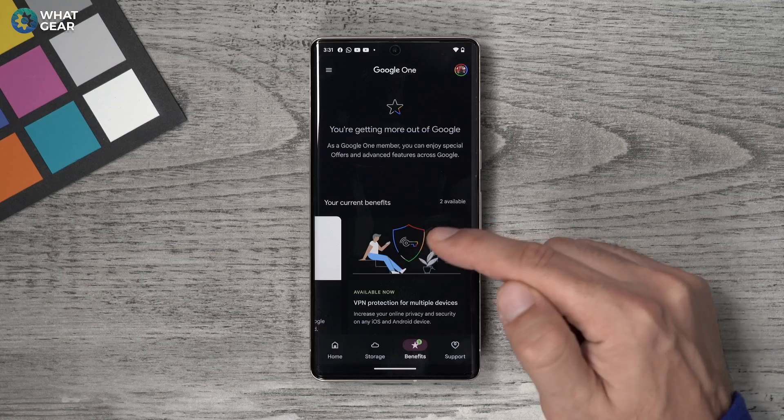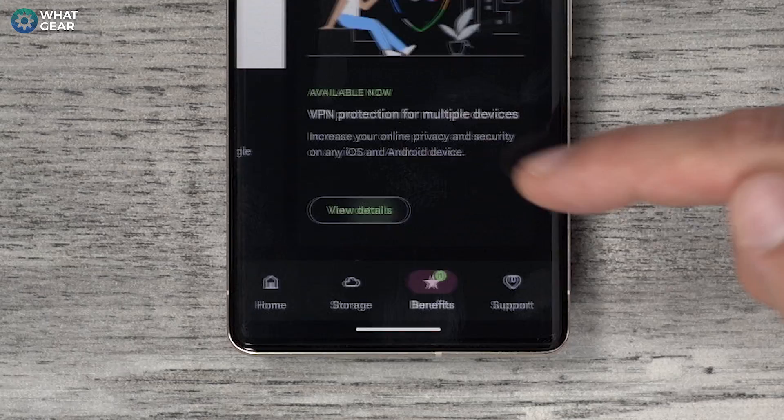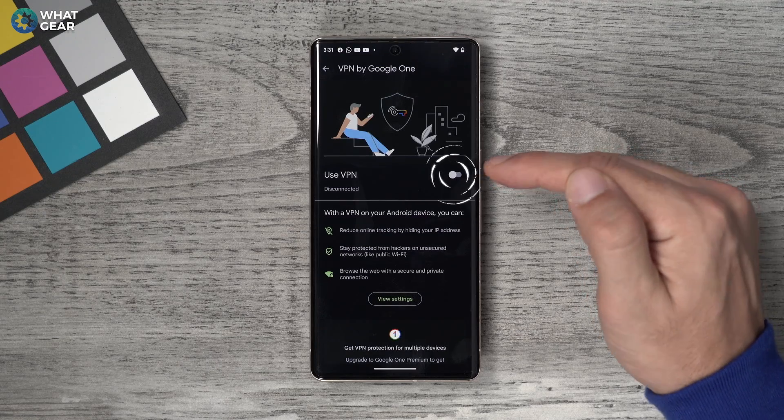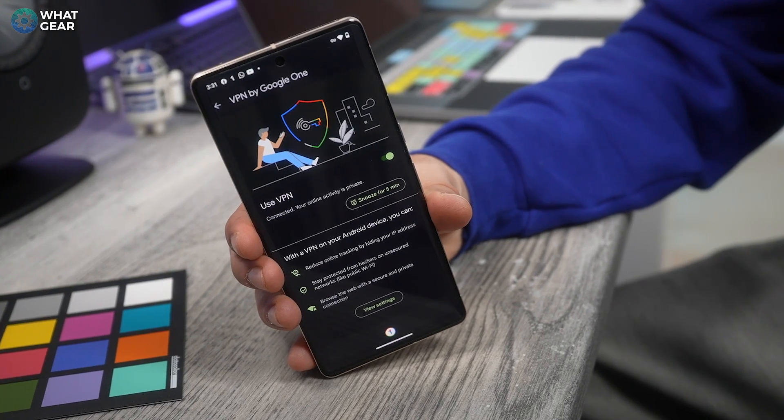You'll see VPN available. Previously, you'd only have this if you subscribed to the Google One plans. Tap on where it says View Details, and here you'll be able to enable the VPN. Keep this page open in the background for now and go back to the home screen.